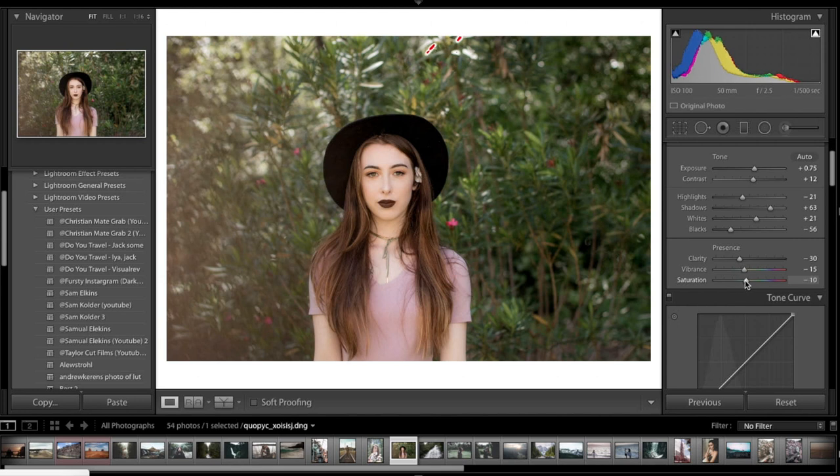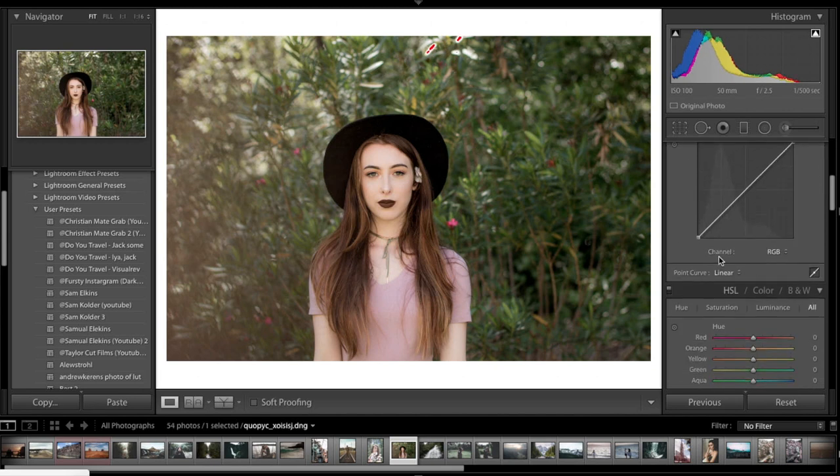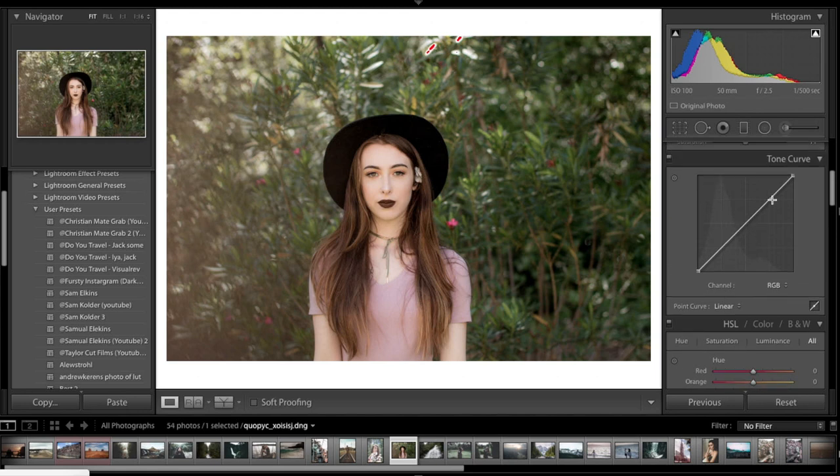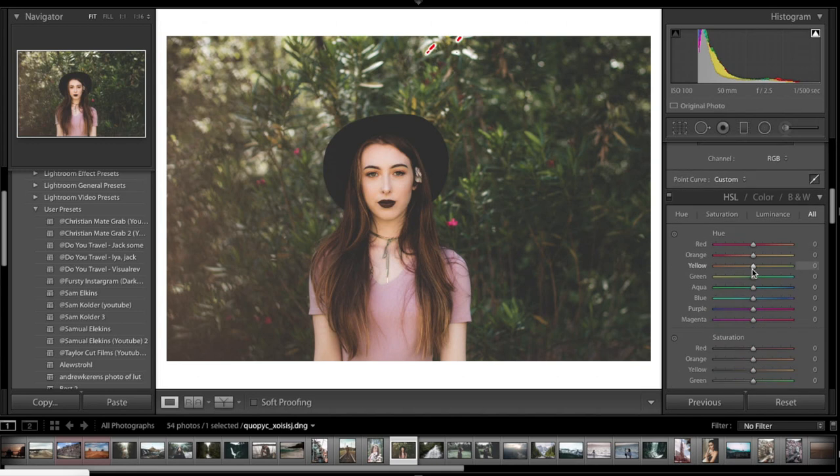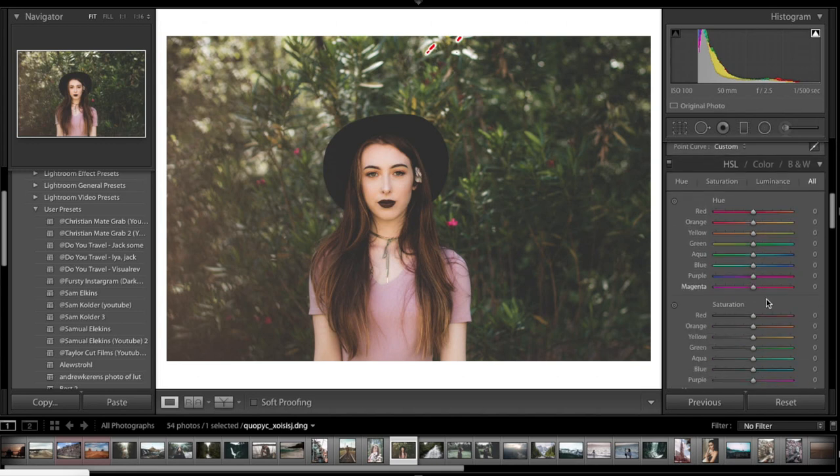It's a very desaturated image. Now curves is where most of it will happen. I do my curves a little differently to everyone else — I like to use three points instead of two. I always get a better result with it, with all my LUTs, and then moving on to the color space.